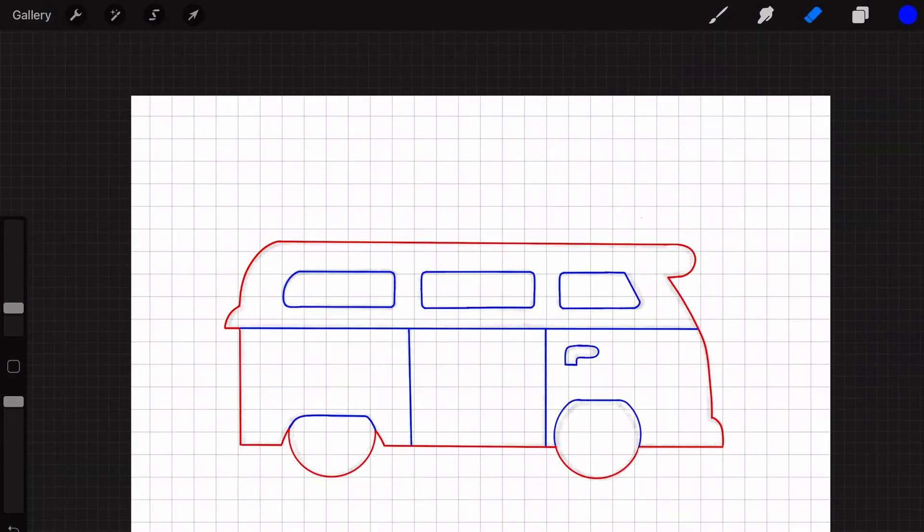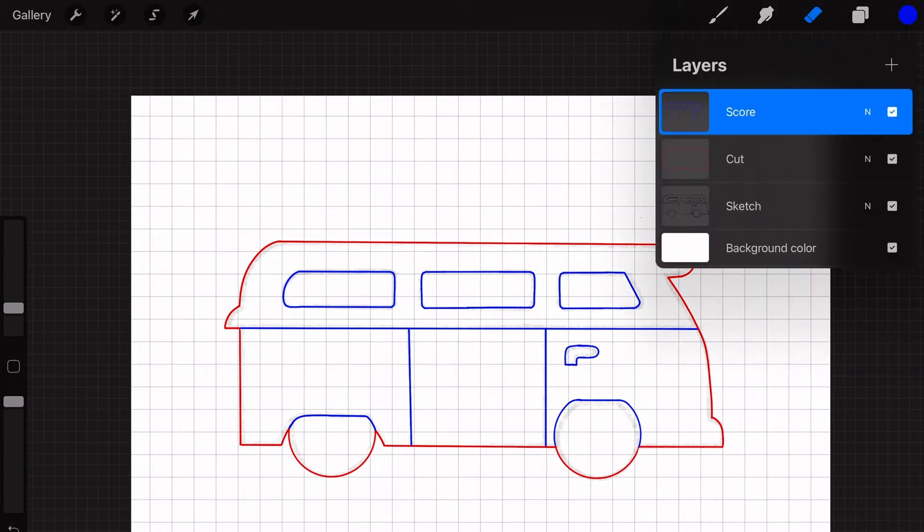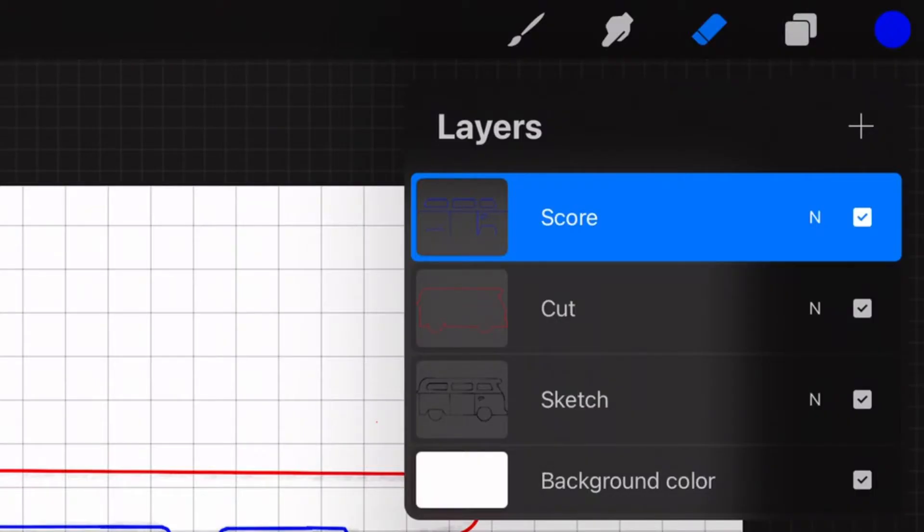I fixed everything and I'm done with the drawing. If we go back to the layers panel you can see there are three layers: the sketch, cut, and score. We can hide the sketch layer by clicking on the checkmark next to 'sketch'.